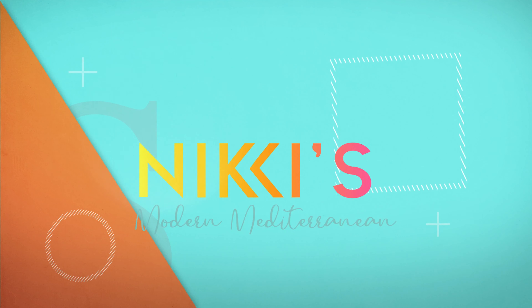We have shredded lettuce, tomato, red onion, provolone cheese, ham, salami, and pepperoni.